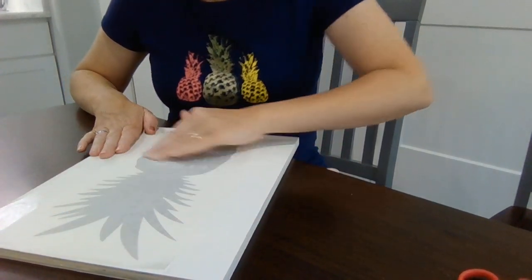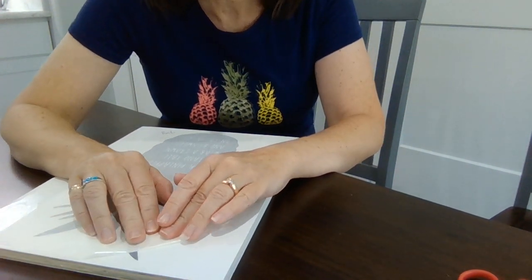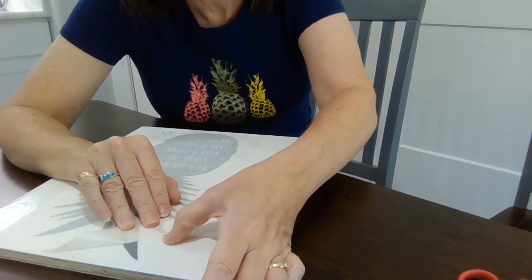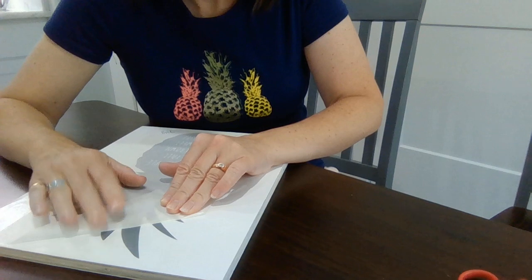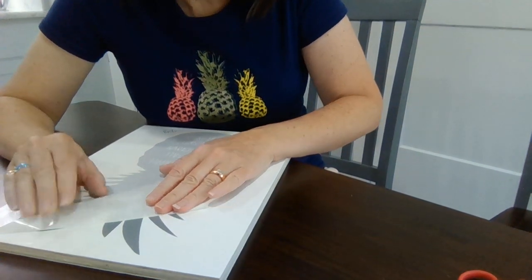Then you're just going to start taking the transfer tape and peeling it back. You can see this piece right here is trying to come up — that's okay, that happens all the time. You just use your fingers to press it down and it will stick and adhere once you start working with it.